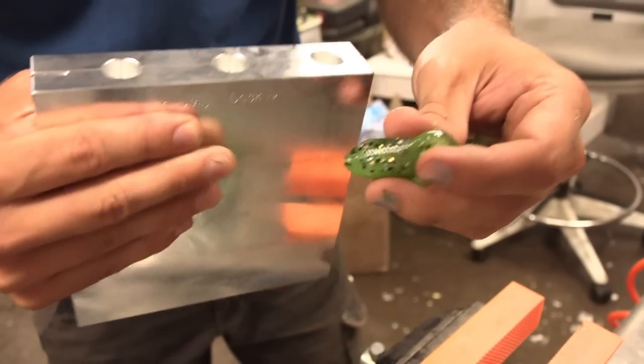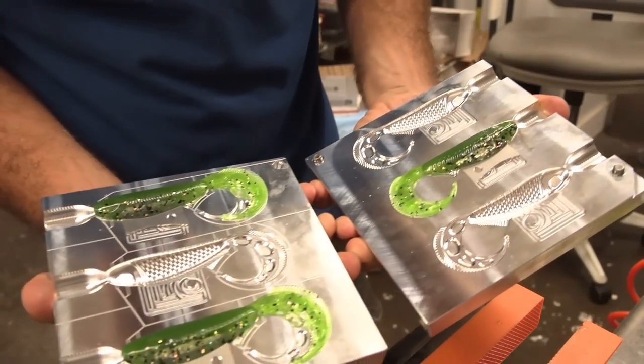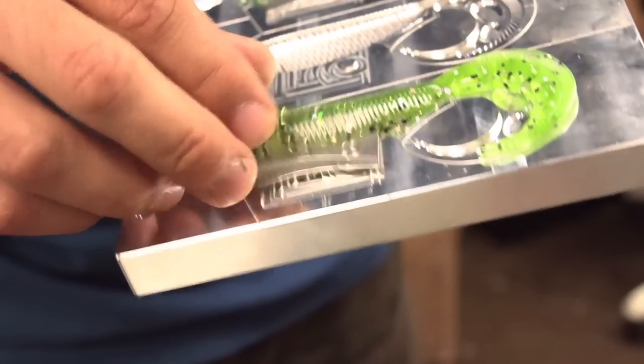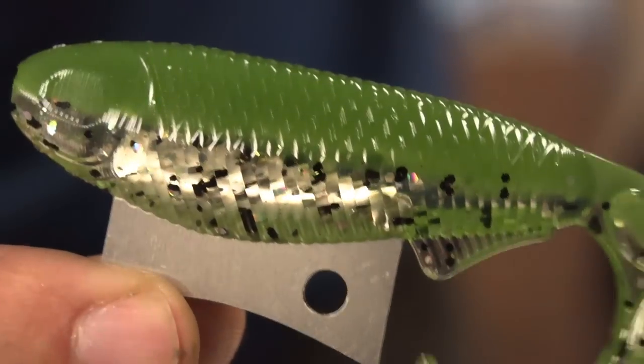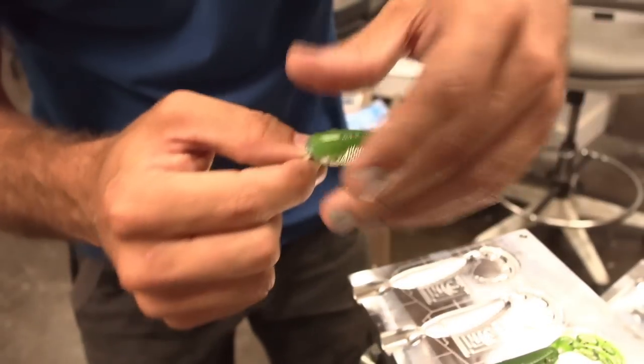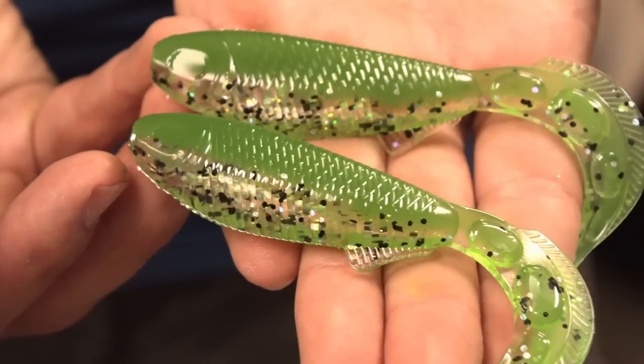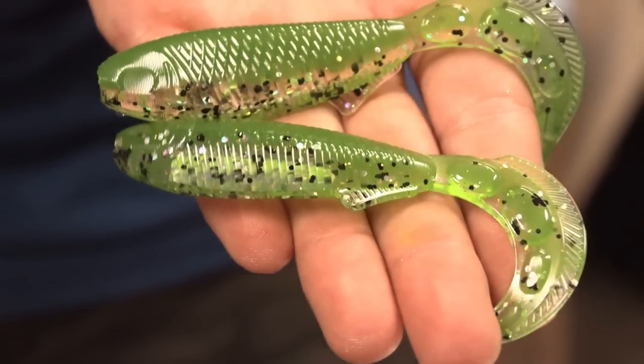That was a bright green pumpkin with a beautifully textured, very translucent bottom — that's gonna look delicious. It's like sea salt and vinegar — that's what I'd call that color. Wow, that looks really good. I think we would all have confidence with this. Oh my goodness, we're gonna catch fish.